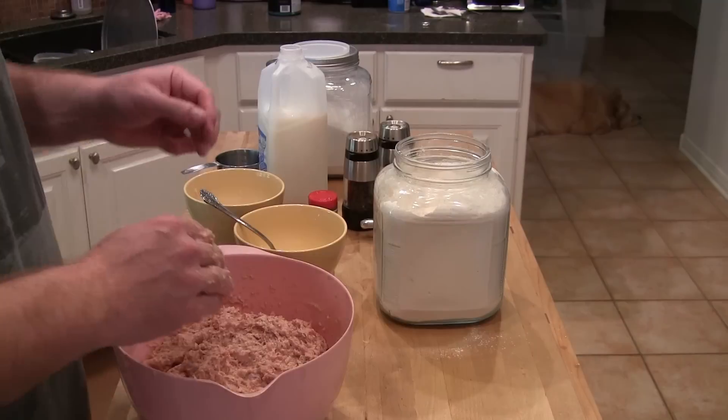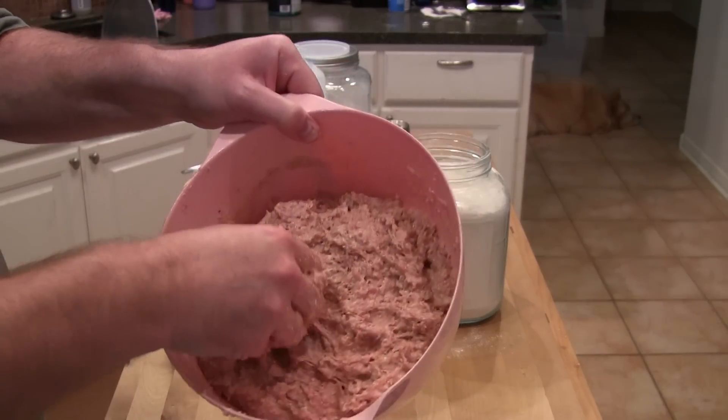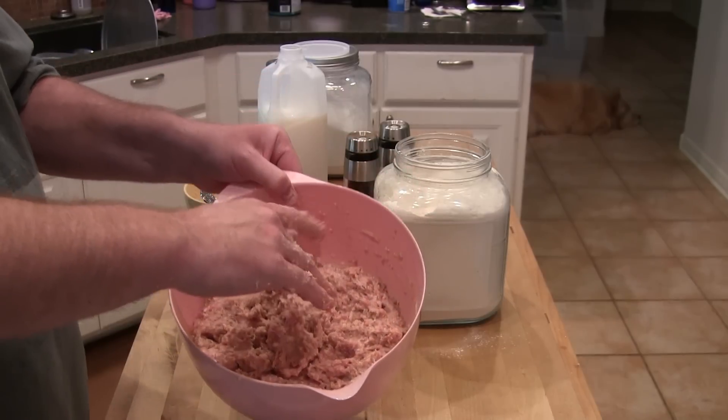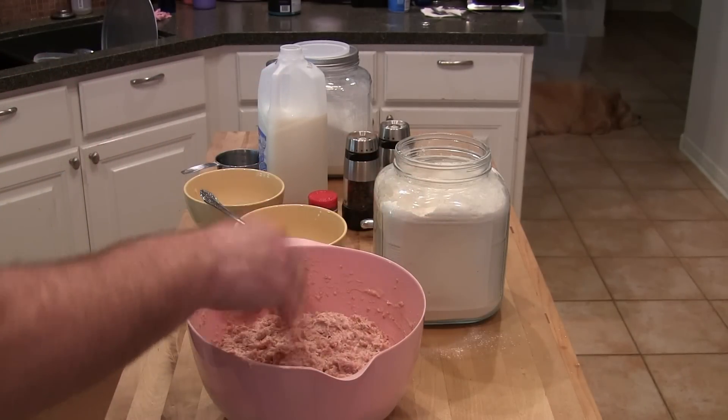Alright, let me show you real quick before I put this in the fridge. This is what you want — just a really wet mixture like this, really, really wet. We're going to cover it and chill it for 30 minutes in the fridge.